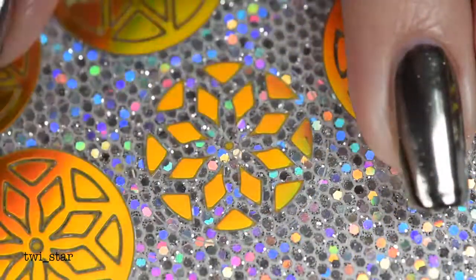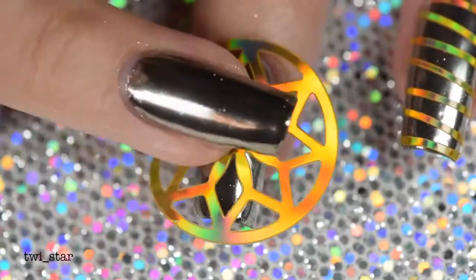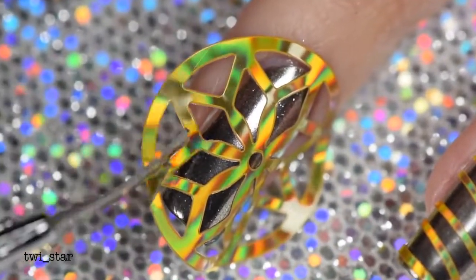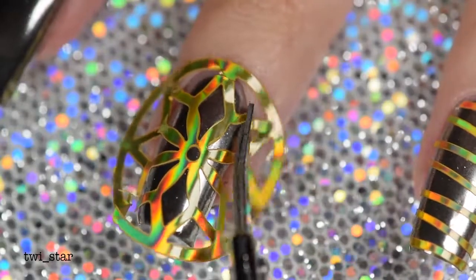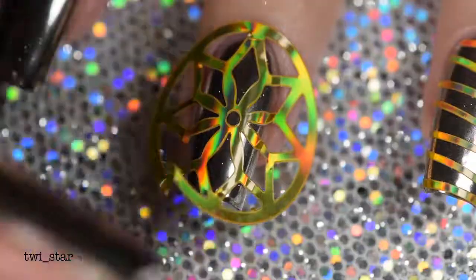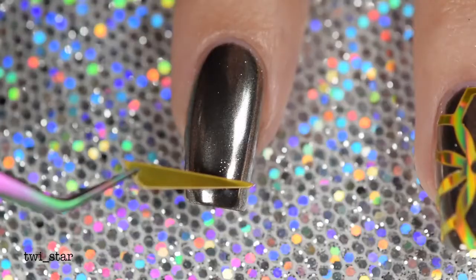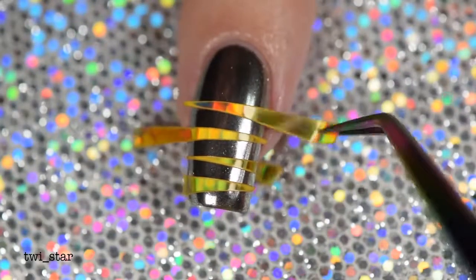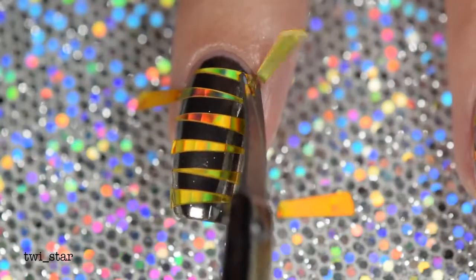For my middle nail I went with this snowflake-looking pattern — because you know, it's springtime, it's May, but living in Buffalo you never know when a blizzard is going to happen. When snipping off the vinyl, you want to cut it not completely flush to the edge of your nails — leave a little gap so that when you come in and cover it with top coat it's going to seal in that vinyl and the edges won't stick up or peel. For the next nail I thought it would be cool to use the inside portion of the first vinyl I used and place them individually on the nail, then snip off the edges.